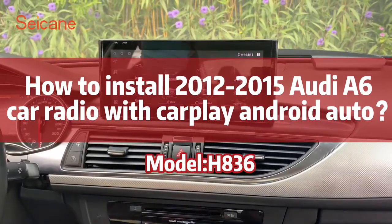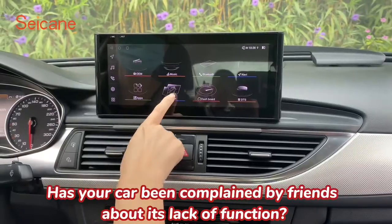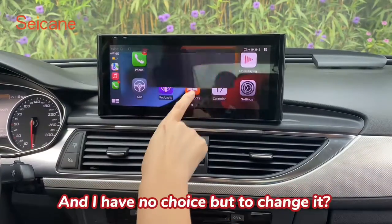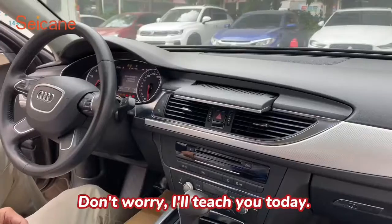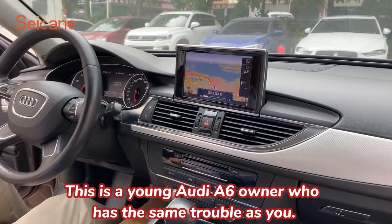How to install an Audi A6 car radio with CarPlay and Android Auto. Has your car been complained about by friends for its lack of function, leaving you no choice but to change it? Don't worry, I'll teach you today. This is a young Audi A6 owner who has the same trouble as you.